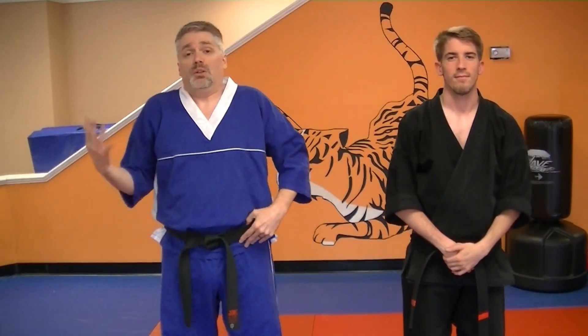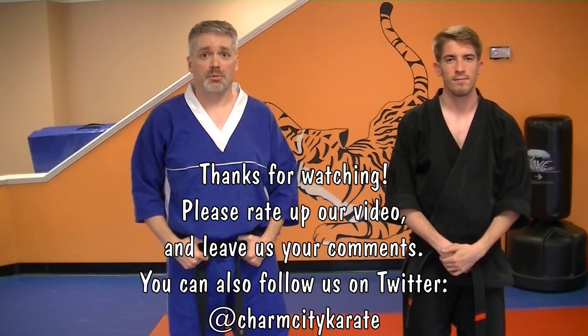I'm Mr. James, this is Mr. Max. That was Conquering Shield. Practice — we'll see you in class.